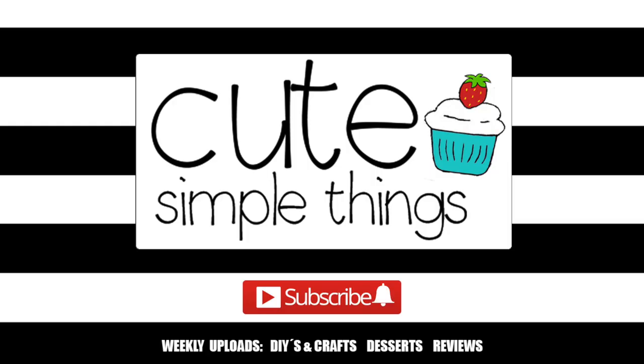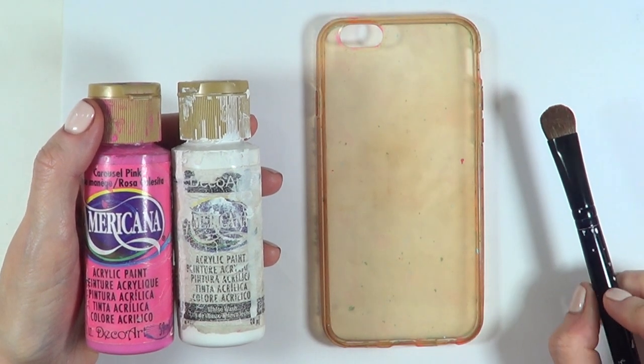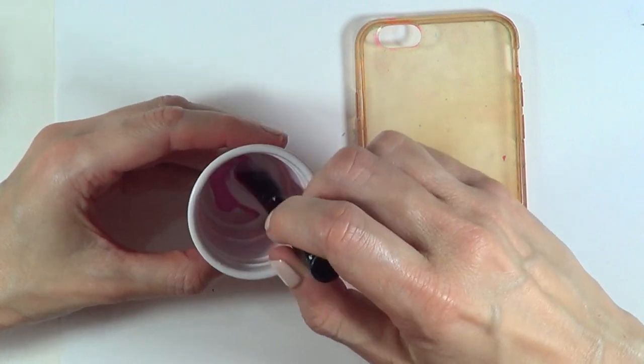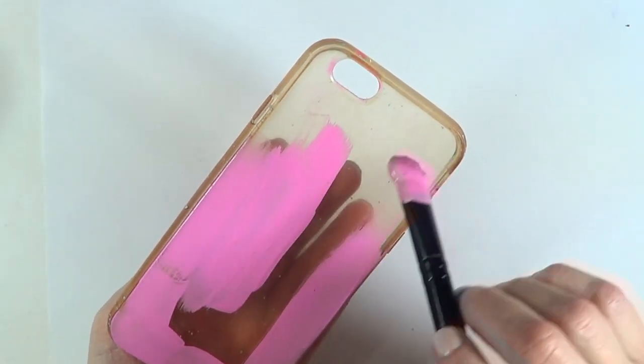For this I'm going to be using this really old phone case — it's really stained, kind of yellowish — but we're going to be painting it anyway. I'm using pink and white acrylic paint and my brush to create a lighter shade of pink, covering the whole phone case.